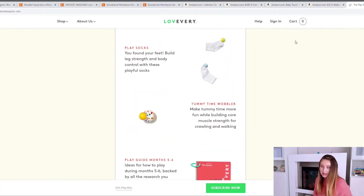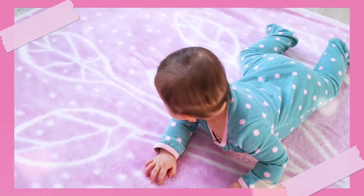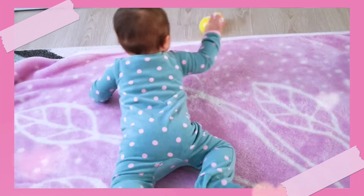We've also got the tummy time wobbler, and I found a similar wobbler on Amazon for $9. A wobbler is a wobbler — they don't fall over, they kind of roll away when your baby pushes them, allowing the baby to propel themselves after it.